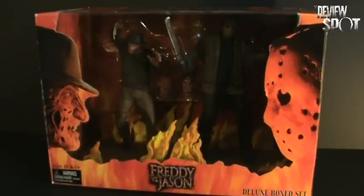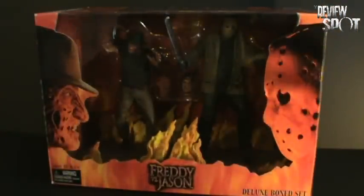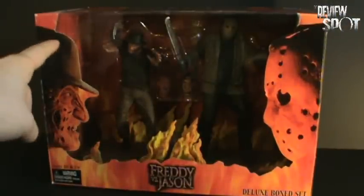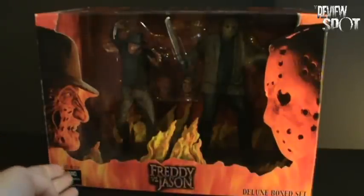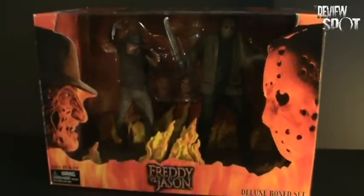If we first look at the packaging here, which is quite substantially large — it's so large that you can't even see the rest of my backdrop. We get a good image of Robert Englund as Freddy on the side, and we also get a good representation of Jason on the other side. Ages 18 and up. It would be surprising to see that it says 18 and up, but I guess due to the nature of the figures that it involves, it's for a mature collector.